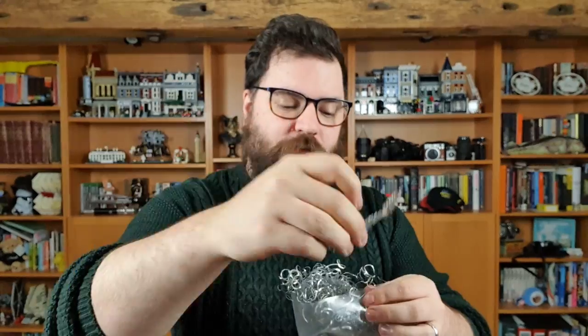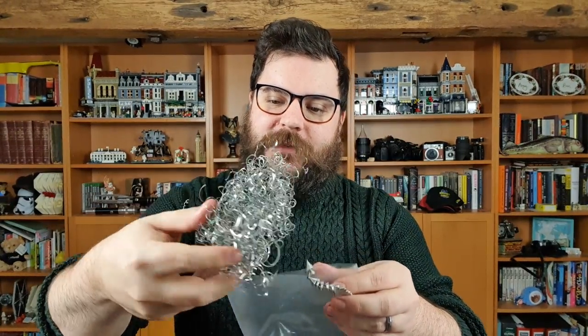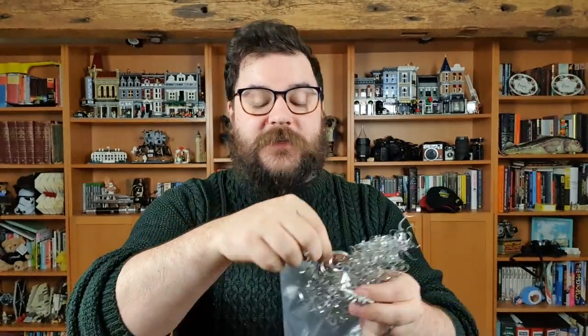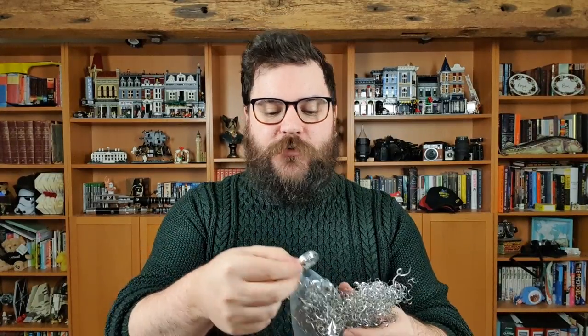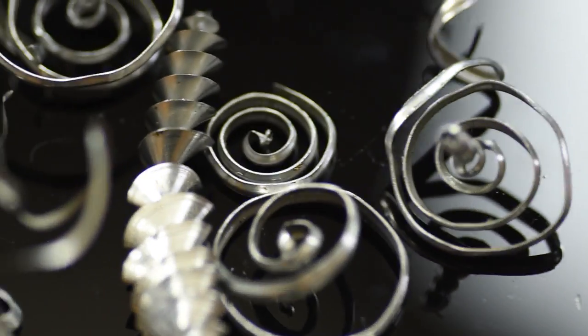You can see here already that there are some really cool shapes with lots of them tangled together — little spirals and things. I think adding some colour using the Adaptalux Studio to get some interesting lighting is going to create some really abstract shots.